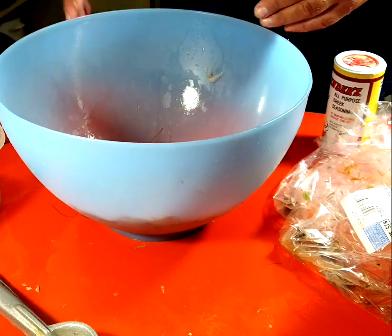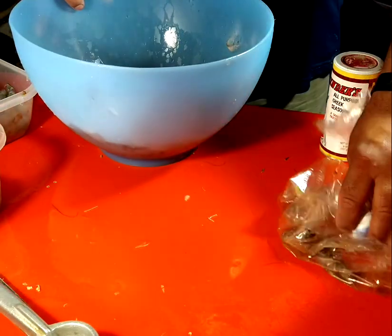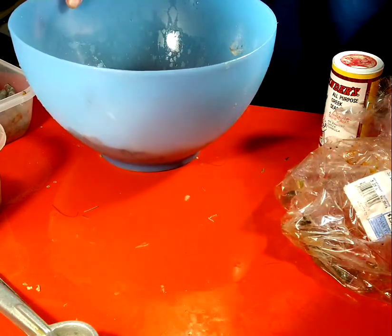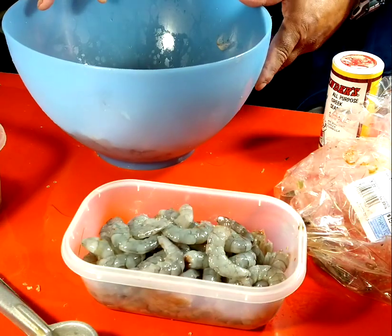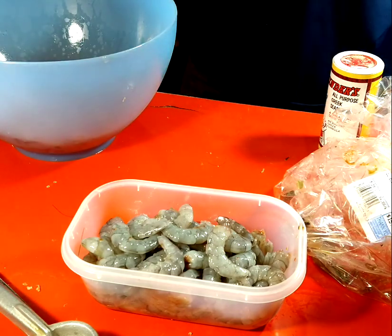Using shrimp shells for the stock is the same way I make my gumbo — I put chicken bouillon in too, but that's a whole day event. I've got to clean up here, work on the squid and the octopus, get the shrimp in the refrigerator, and I'm going to call it a night.